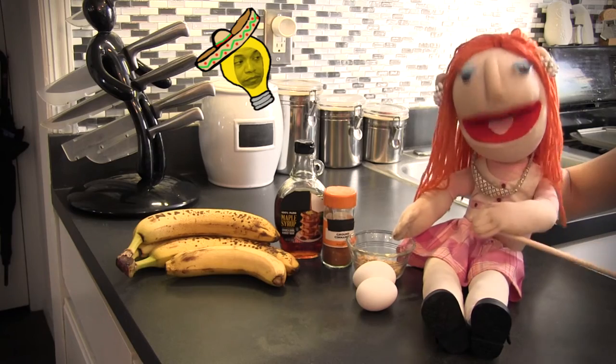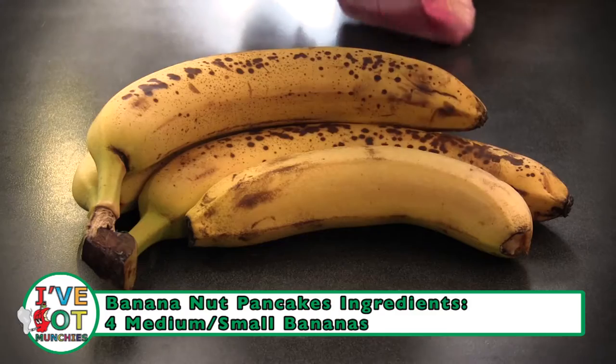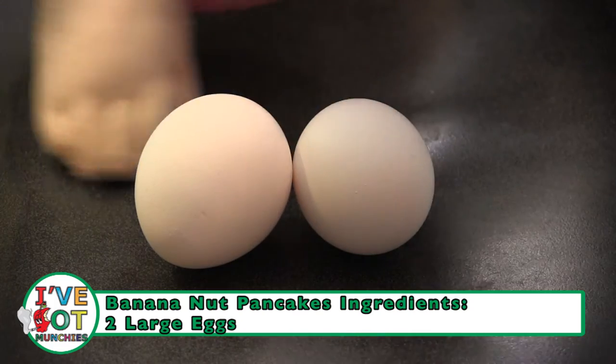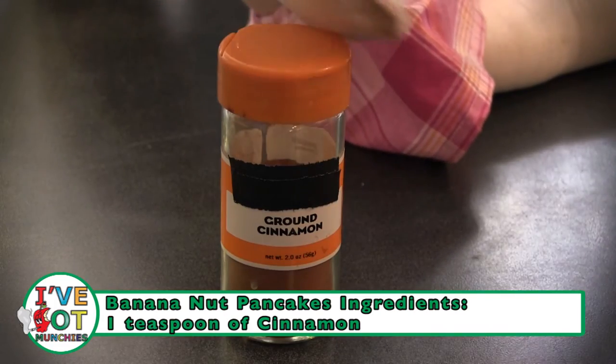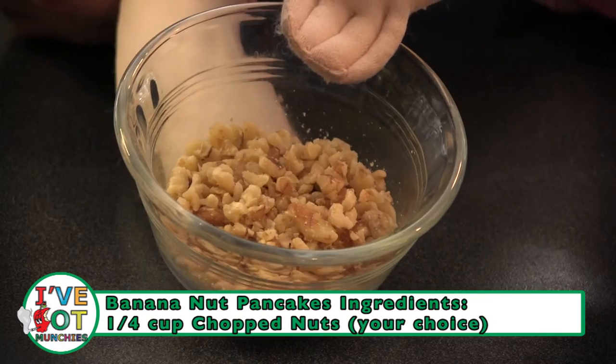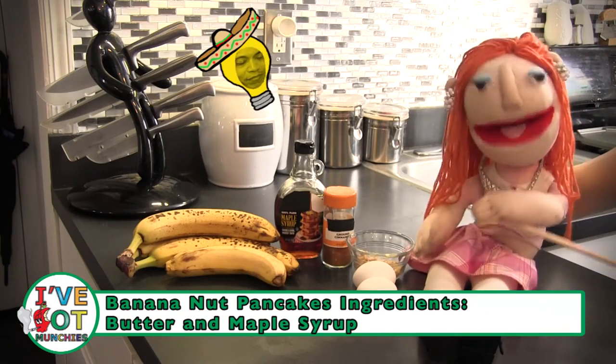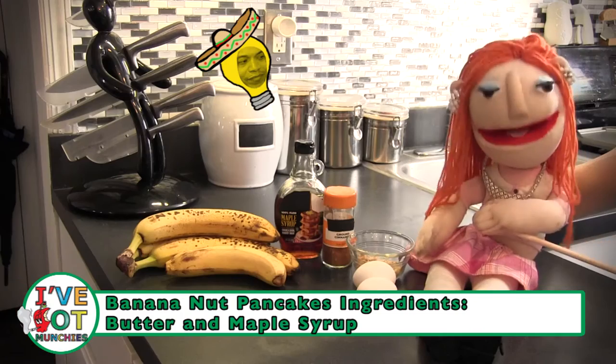The ingredients for banana nut pancakes are: four bananas, two eggs, one teaspoon of ground cinnamon, a fourth cup of chopped nuts — I like walnuts — butter and maple syrup for the happy ending.